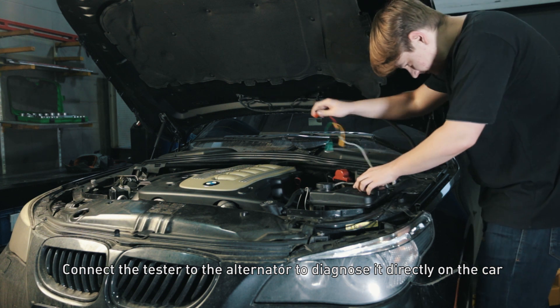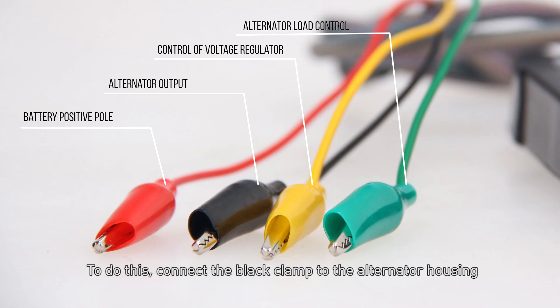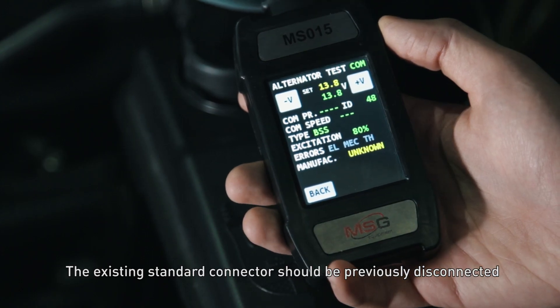Connect the tester to the alternator to diagnose it directly on the car. Connect the black clamp to the alternator housing, the red one to the alternator positive output, the yellow and green ones to the voltage regulator terminals. The existing standard connector should be previously disconnected.